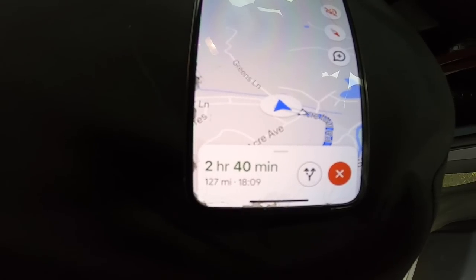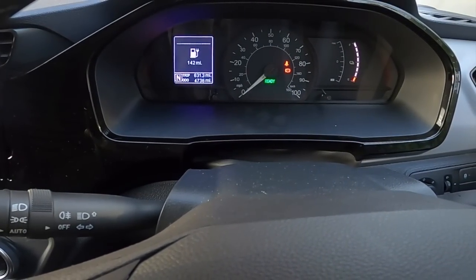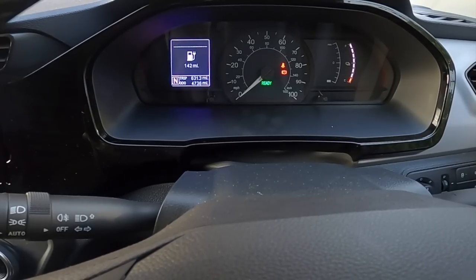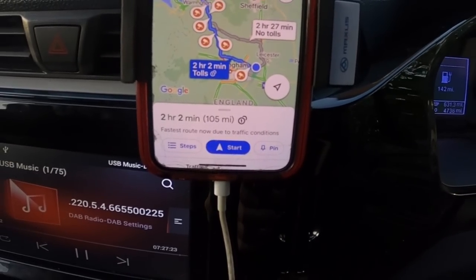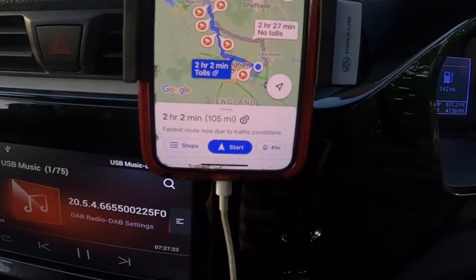Morning folks — 142 miles range, 100% state of charge. My first journey is 105 miles, going to take two hours and two minutes. I've got a Renault Zoe for a major service, a set of anti-roll bar drop links, and an oil change. So far we've travelled 631.3 miles — it's only Wednesday morning so it's probably going to be well over a thousand, which is good.